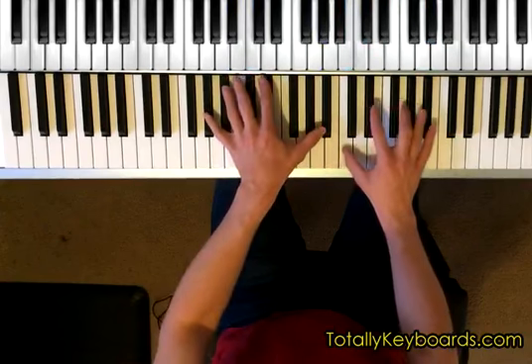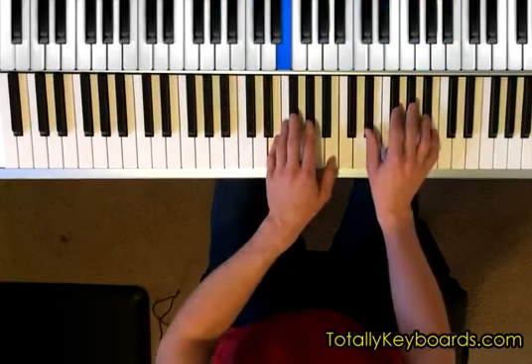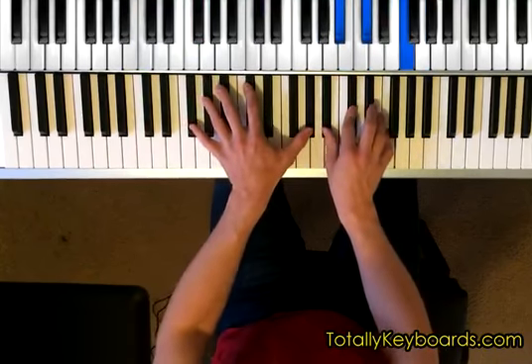Hey everybody, Jake Smolo here, and this is a preview of my newest lesson over at TotallyKeyboards.com. This is the fifth and final lesson in our current Funk Soul Groove series, based on the Red Clay solo changes. This lesson builds on the previous four Funk Soul Groove lessons, so make sure you check those out first for some harmonic foundation.